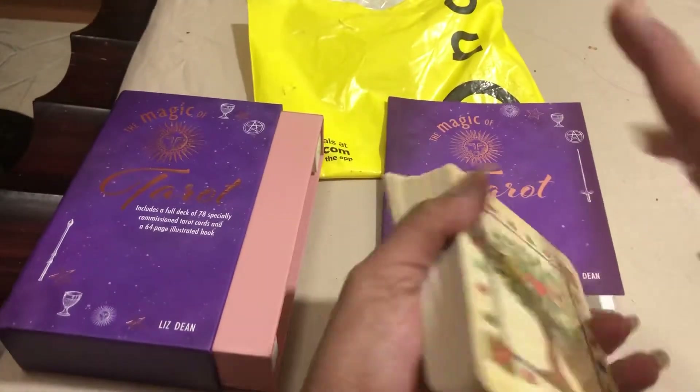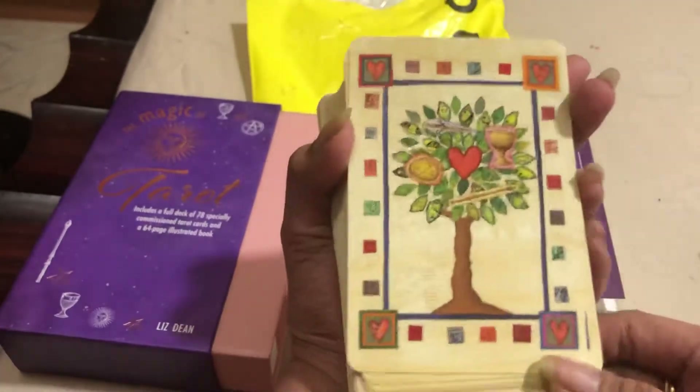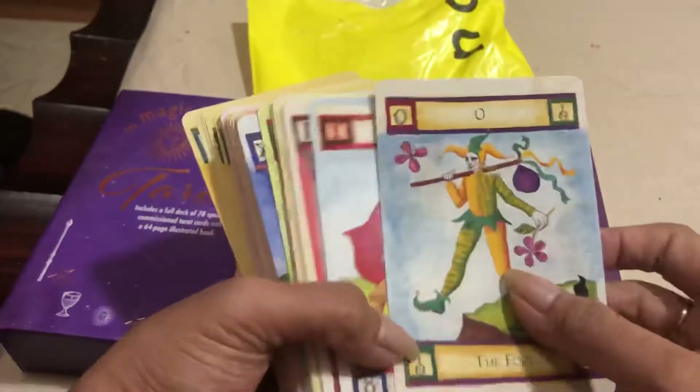The cards themselves are here. This is the back of the card — great artwork, I must say. And the front of the cards are here. Let's see them one by one.